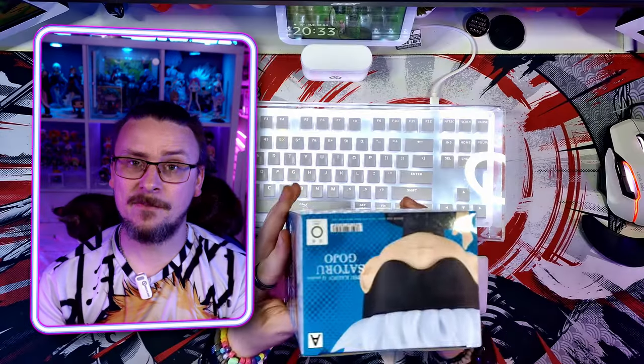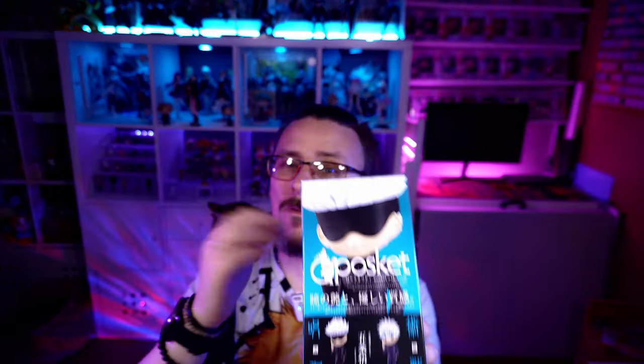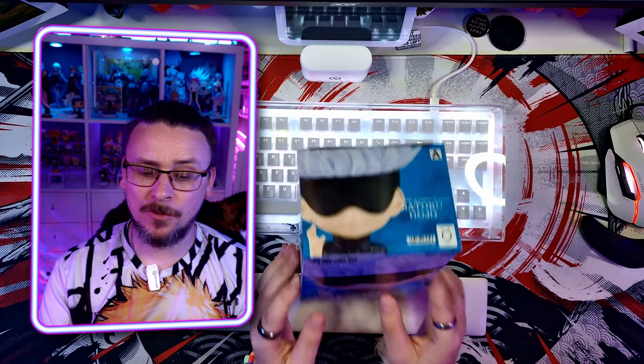So I picked up Gojo from Jujutsu Kaisen from my local B&M store, and this was because it was actually on offer for £15, roughly about $20, so it was around about half price. This is Version A, and if you go to the side, Version B does actually have him without his mask on. But the big question is, will I actually like this version? I really think without the eyes, it's just not going to sell it to me properly. But let's open it up and take a closer look.